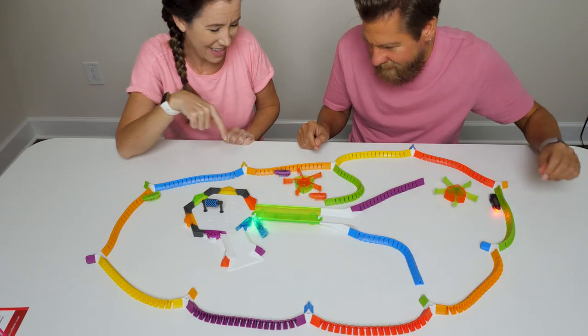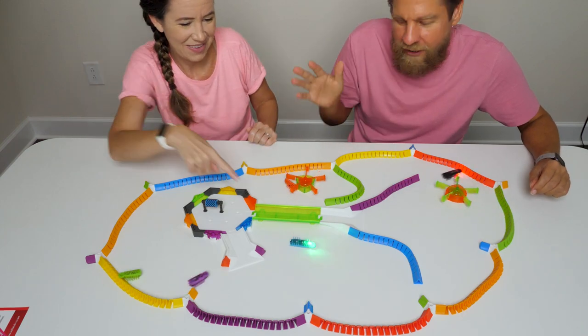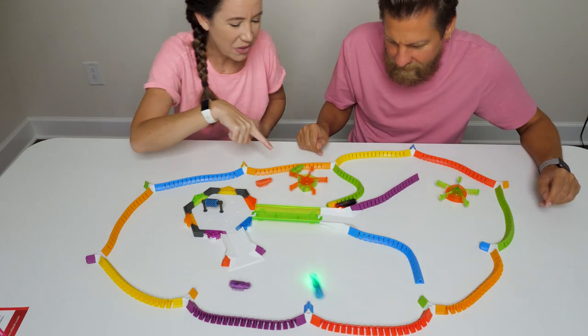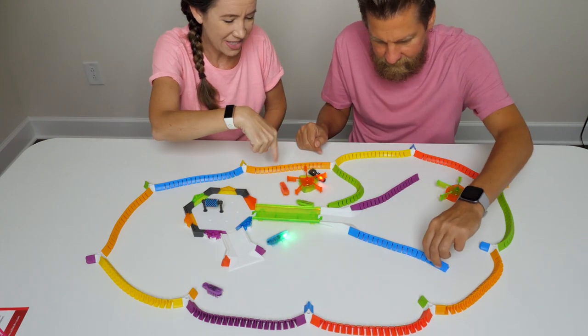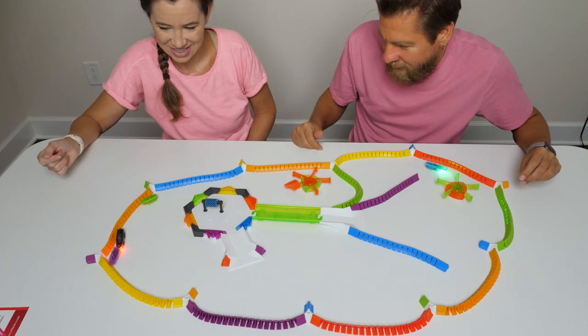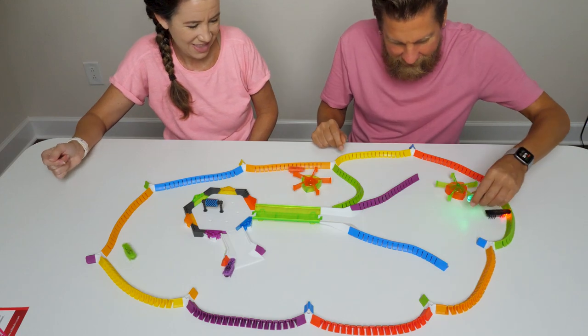All three of them were in there at the same time! I might have the track formed a certain way so they just get stuck. That was so cool, though — all three of mine were in this little section at the same time. They're all over there because my little section had gone out and got closed off.